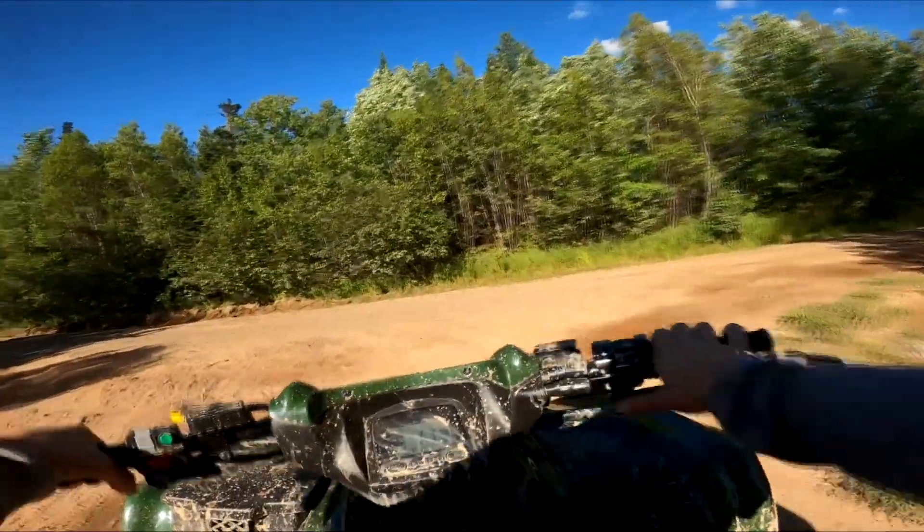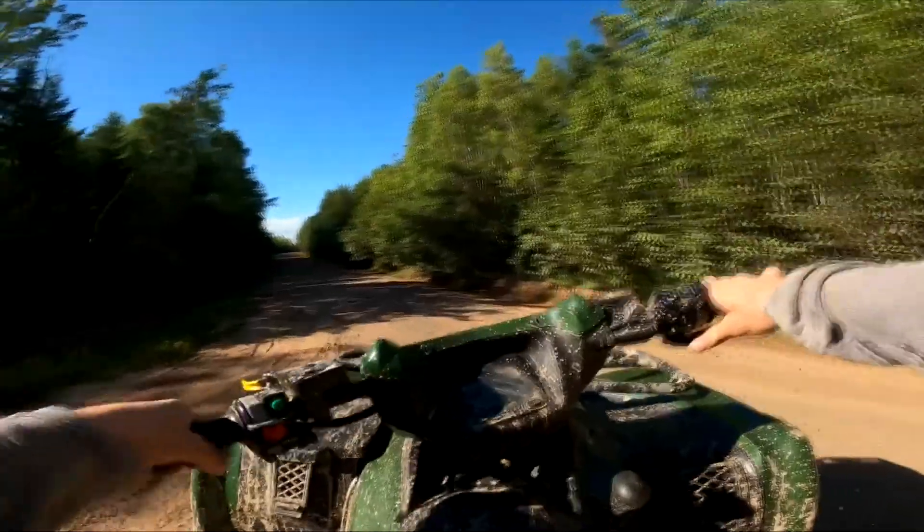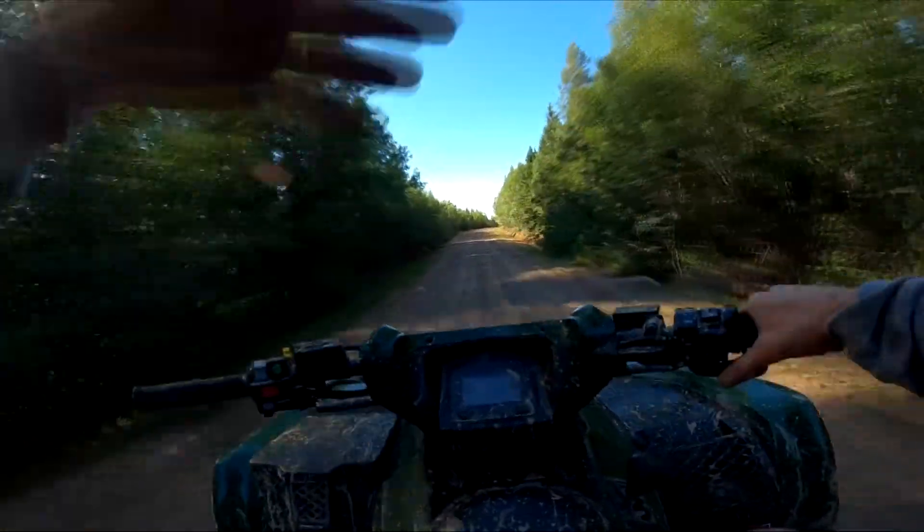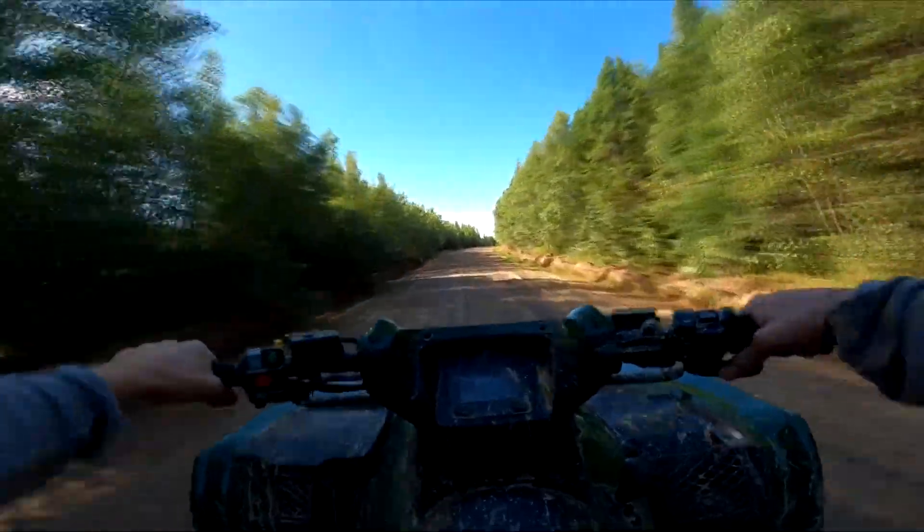So I'm going to run out this dirt road — you guys have seen me on here before, but not with this clutch kit. It comes out on the asphalt and we'll see what our top speed is.